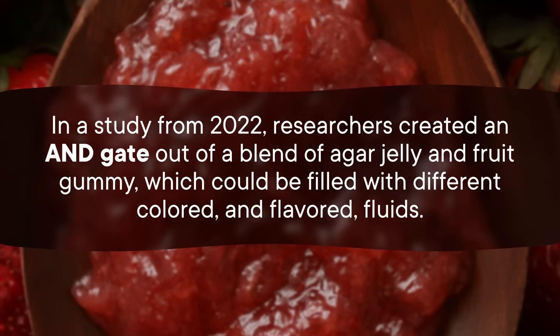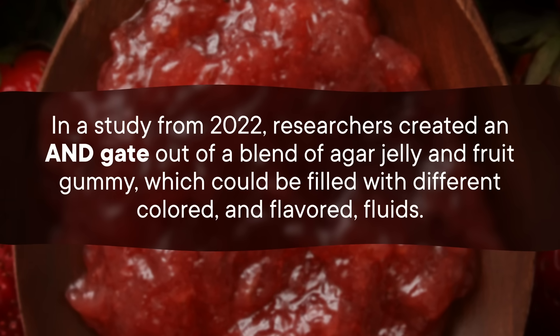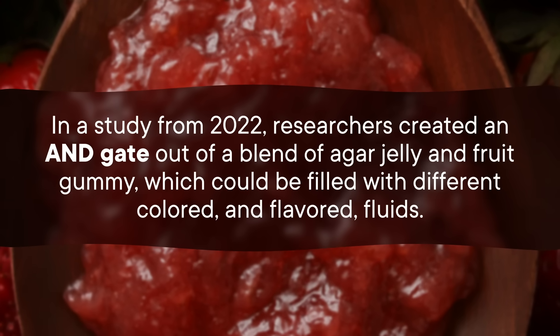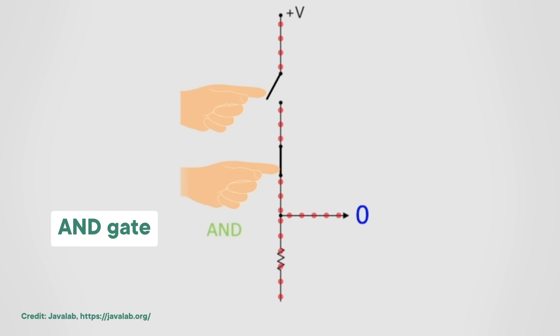For instance, in a study from 2022, researchers created an AND gate out of a blend of agar jelly and fruit gummy, which could be filled with different colored and flavored fluids. An AND gate outputs a signal of one if and only if all the input signals are also one; otherwise it outputs zero. So in this edible version, a little heart-shaped pattern would appear if and only if both ends of the logic gate were squirted with liquid. The experiment is unlikely to spawn a full-on jelly computer, but it was, according to the study participants, delicious.